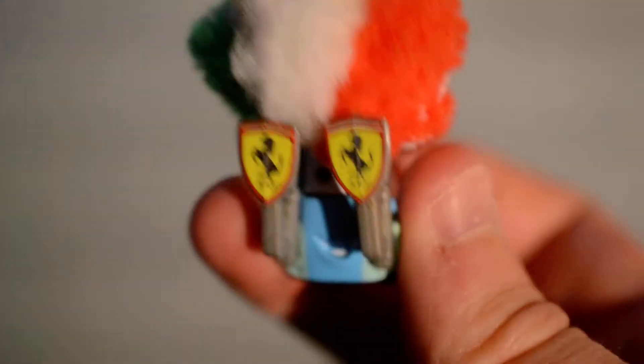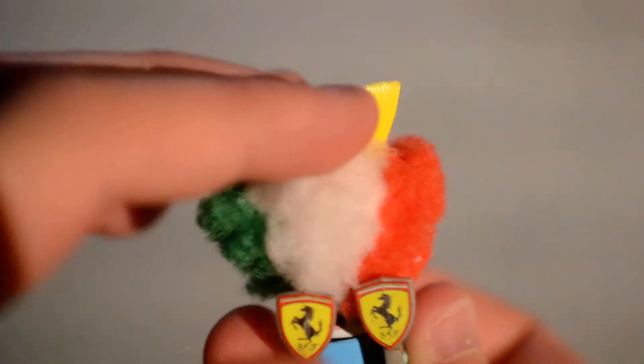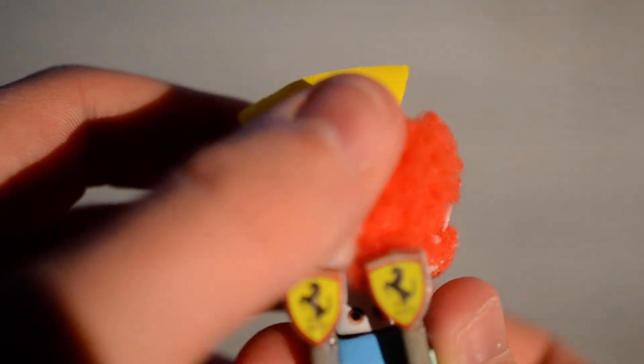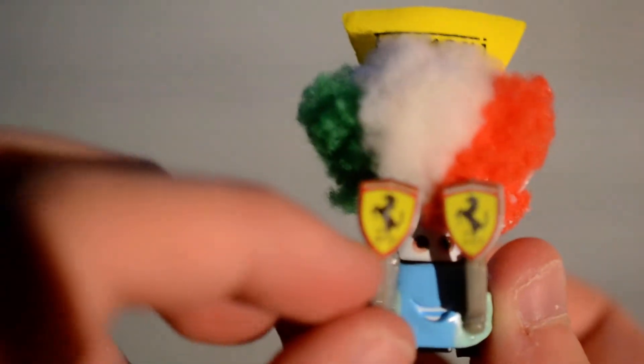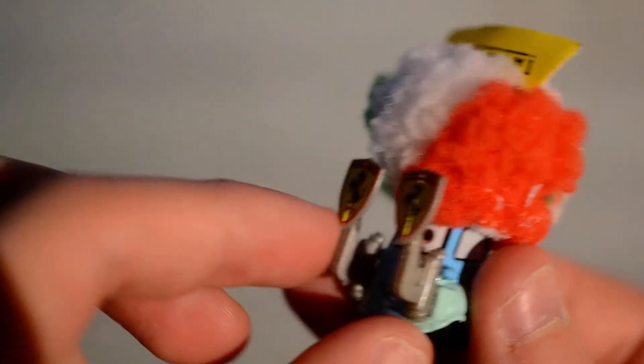Put him aside. Let's try and get Guido out. I've now popped the hat back on Guido and he's got Ferrari on the hat. It's cool you could take it off. He's got those fry things with like pit stop.